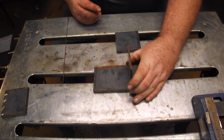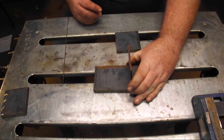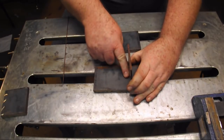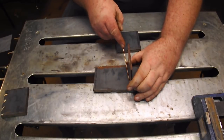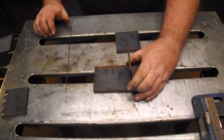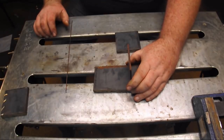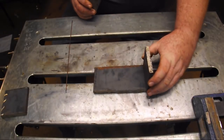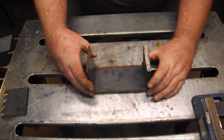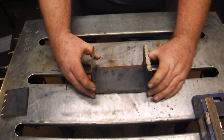Here we'll be welding a piece of quarter inch steel to a piece of three-eighths inch steel, and again we don't want that fillet weld to be any thicker than the thinnest member. Anything thicker is wasted metal, wasted material, wasted money, wasted time. So we'll be doing three-eighths to three-eighths and three-eighths to quarter inch, so you'll be able to see two different thickness sizes in the metal here. Let me get set up and we'll be back and ready to weld.